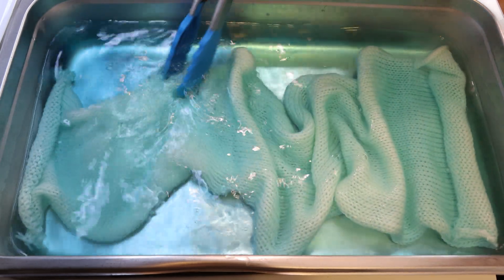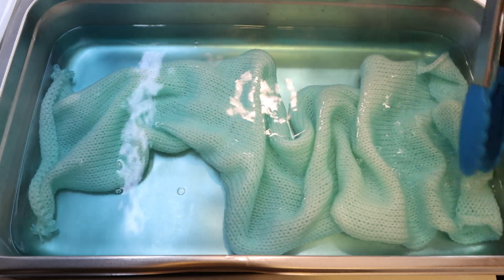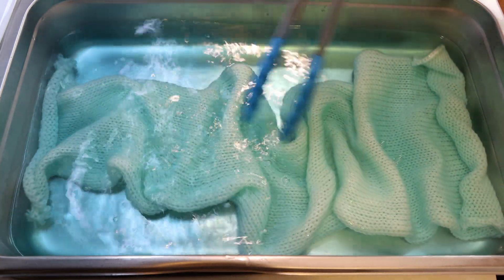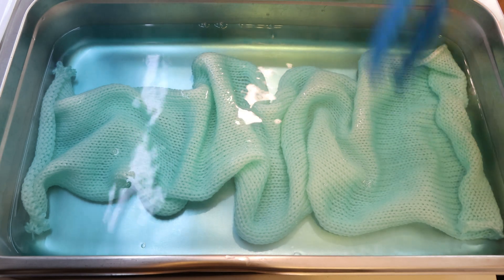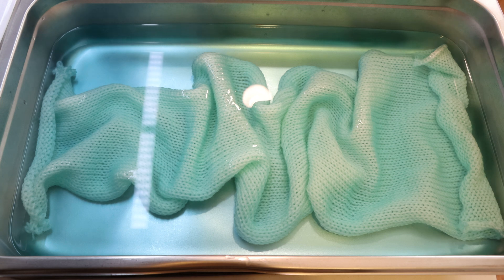What I thought would be really fun to do today is some high immersion, some space dyeing. I plan to come in with different colors of dye stocks and add them at various points. The colors are going to spread a lot, but I also don't know how much they'll spread. I don't think I've ever done this with this much water volume already in here, and I'm really excited to see where it's going to go.